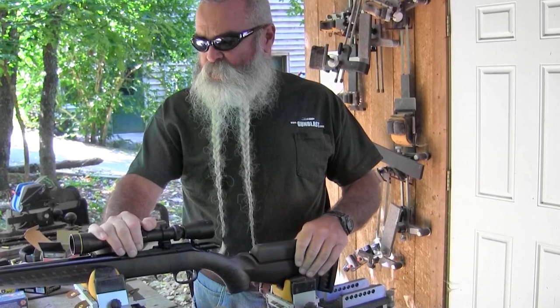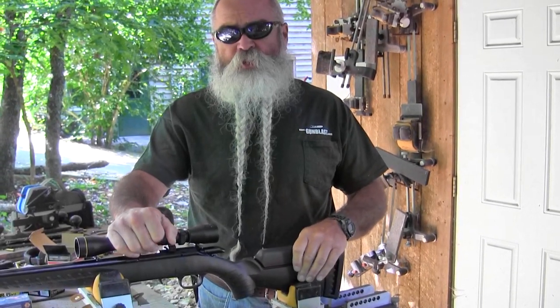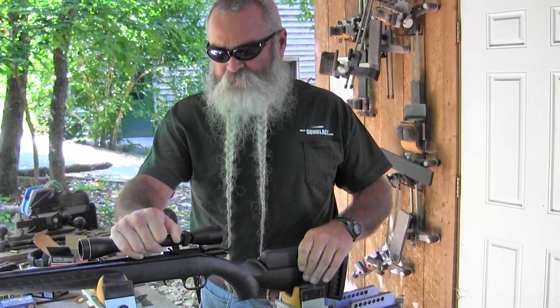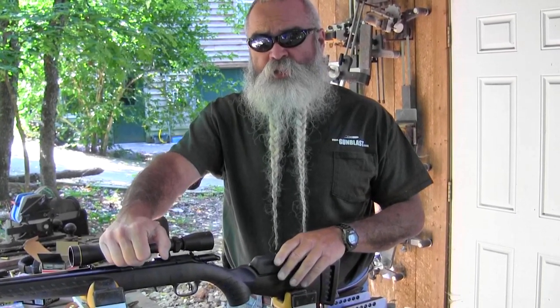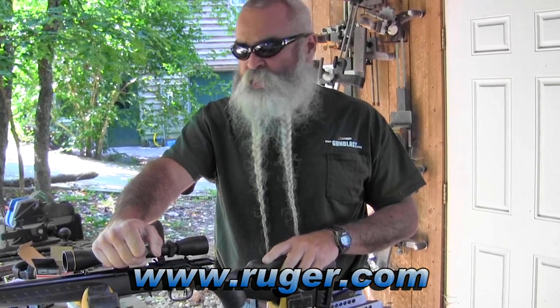The rifle comes with a cable lock. Like all Ruger rifles, it's 100% made in the USA. These started shipping to dealers recently, so by the time you see this video you can go to your gun store and get one. If your dealer doesn't have it in stock, they can get you one — they're on the shelves now.